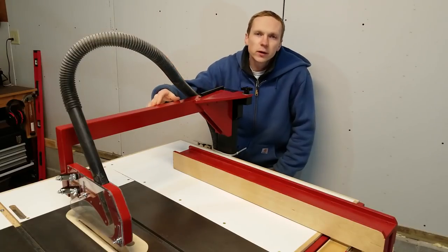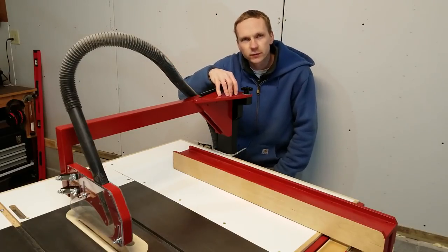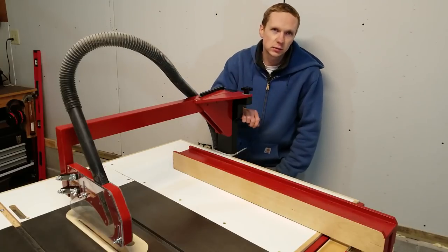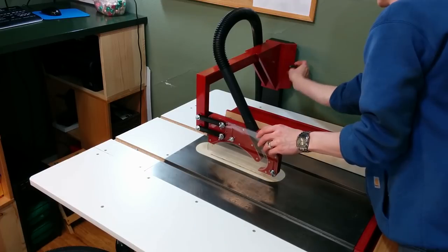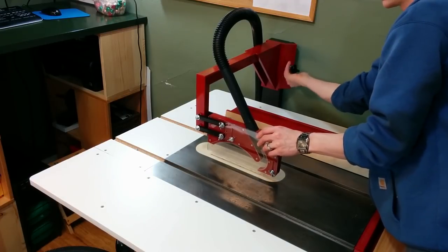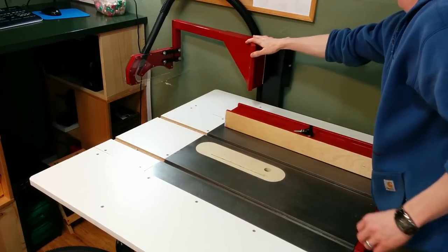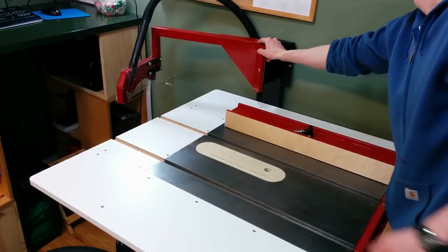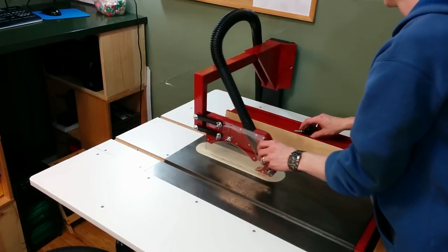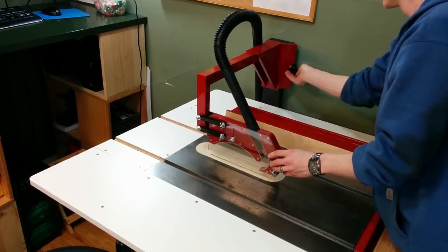Since I was rebuilding the overarm anyway, I took the opportunity to improve the latching mechanism where the arm attaches to the main support. I designed this overarm on a hinge so that it can swing out of the way when doing things like cross-cutting on the cross-cut sled. But to do that, I'd have to unscrew the knob all the way, put that knob somewhere where I wouldn't lose it, and when I was ready to swing it back, I'd have to find that knob and screw it in all the way. It was kind of slow and not very convenient.